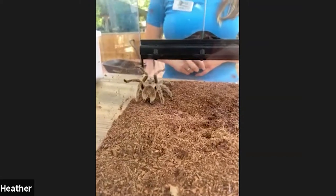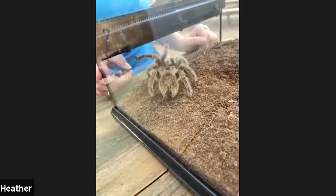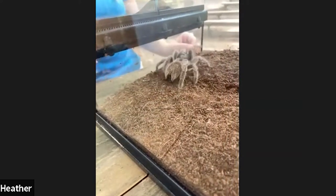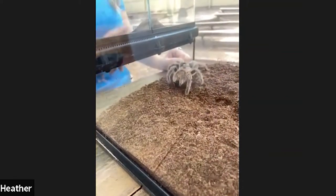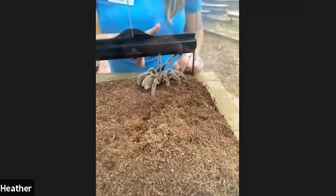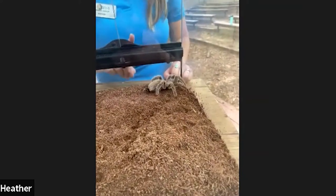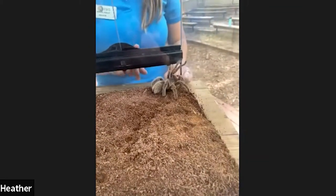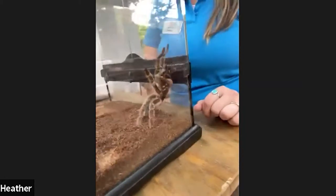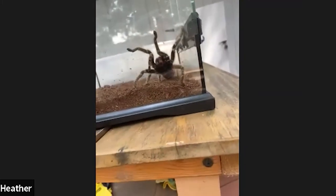She has spinnerets on her back. Tarantulas have two body parts: a cephalothorax and an abdomen. They're different than insects — these guys aren't insects, they're actually arachnids, which means they have eight legs and two body parts. The cephalothorax is her head and upper body all together, and the abdomen is that big round, furry-looking back part. Coming off the very rear are her spinnerets — she's actually weaving a web right now, just moving those spinnerets around and laying it down.